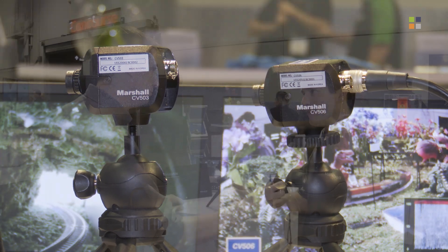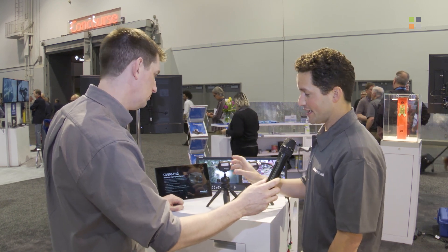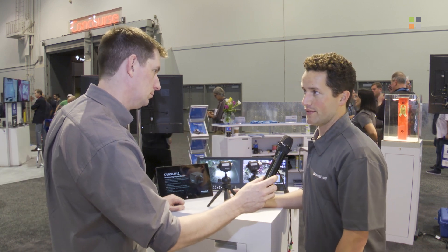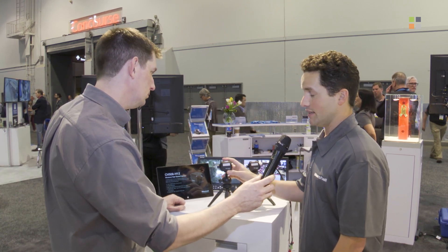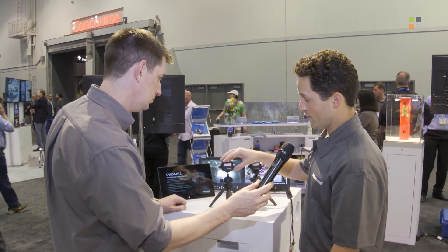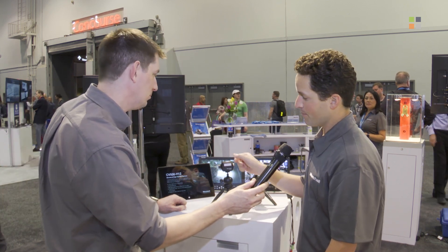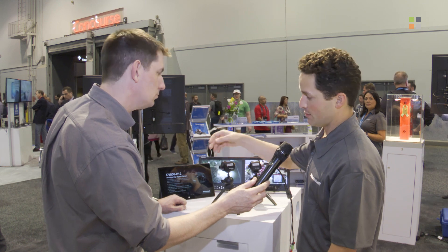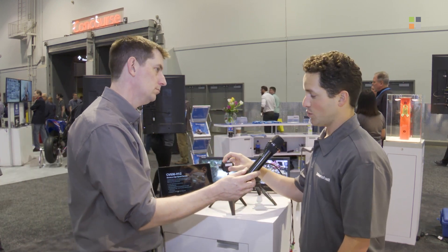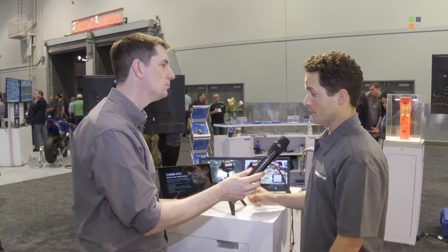Here we've got the new generation of Marshall CV500 cameras. This is the new Marshall CV503, an update over the CV502 and essentially a better camera in every way. We've baked in quality of life improvements for sports integrators and live videographers. There's a new form factor with a little wing that protects the connectors in the back. You still have M12 interchangeable lenses, and the new 503 has a 20% larger sensor, giving you better color, better color depth, and better image quality.